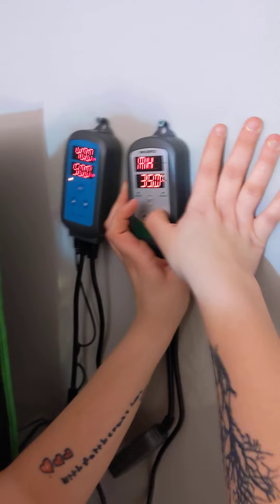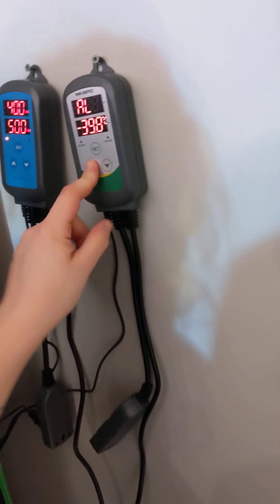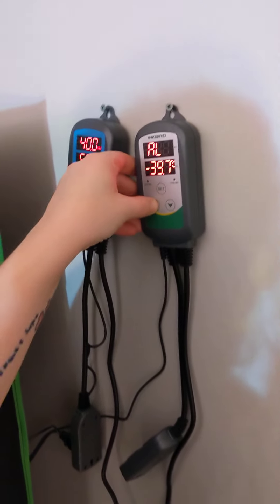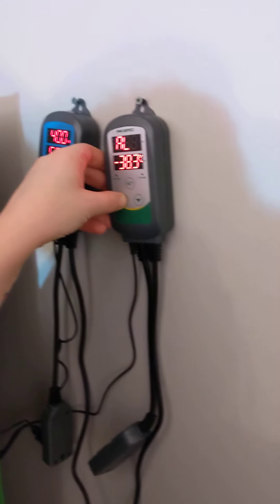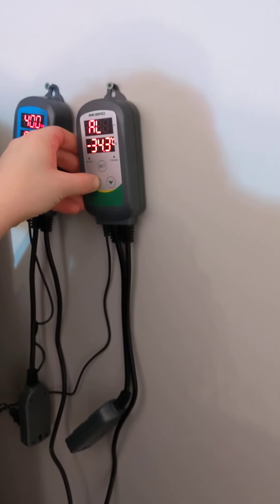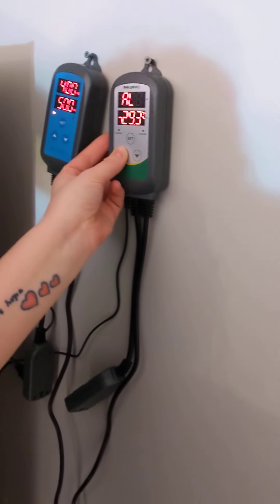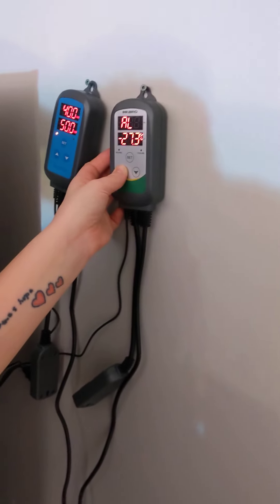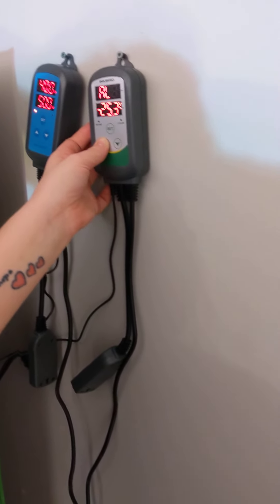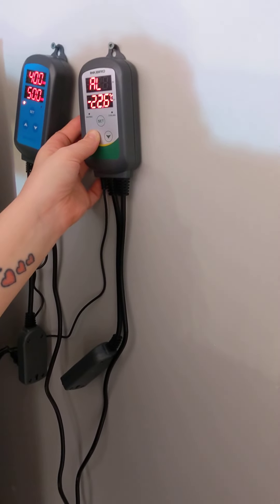This is your low alarm. Minus 40 is way too low. With our particular strains we've noticed that anything under 15 degrees is a little too chilly, so our low alarm is usually set at around 10 to 12 degrees.